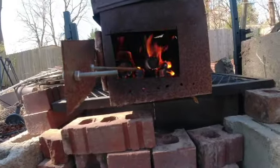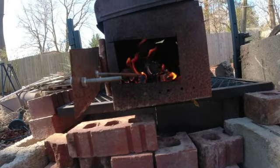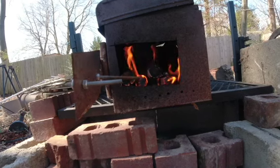Okay everybody, we've had our little fun for the day with this old stove. I'll be seeing you around on the next video. Everybody take care.